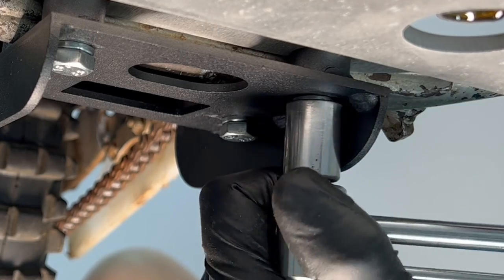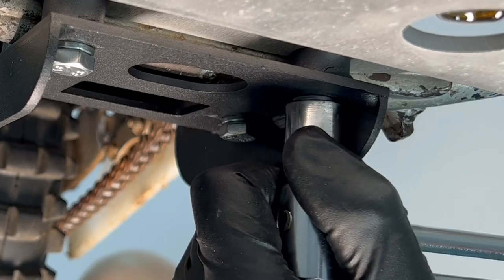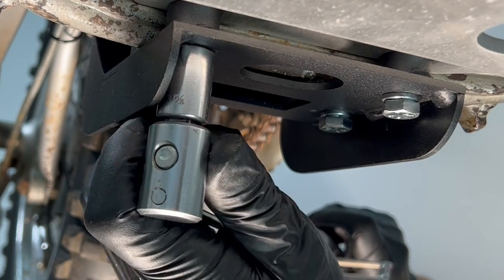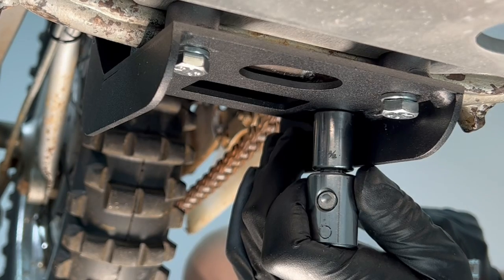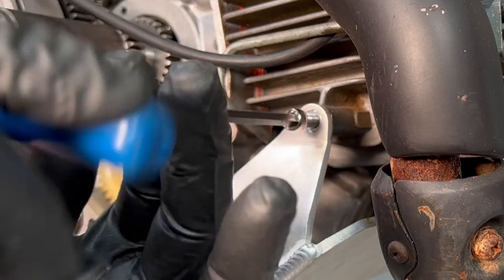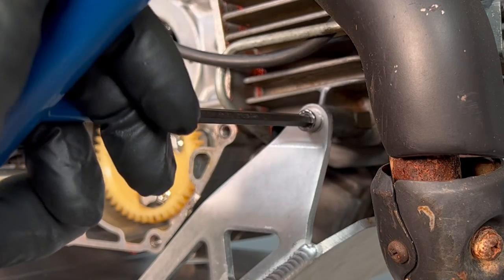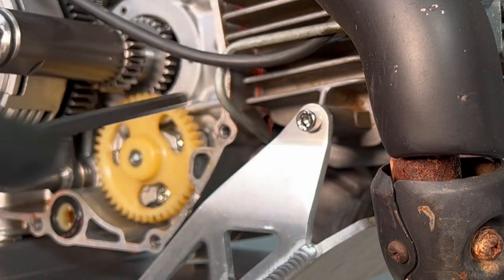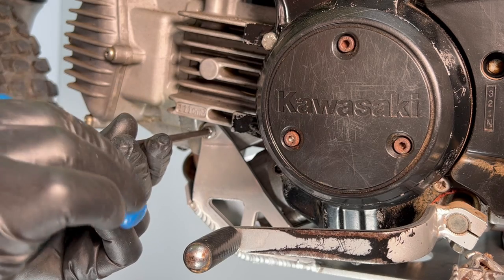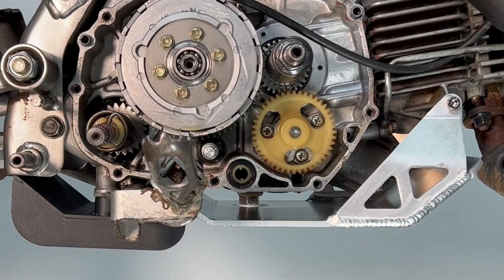Finally, using the same crisscross pattern, torque the bottom mounting bolts to between 23 and 25 newton meters. The Kawasaki service manual does not give a torque spec for these bolts, but do not over-tighten them — the threads in the aluminum cases can easily be stripped. Install the front skid plate bolts to the cylinder, then sit back and take a look at your new cradle install.